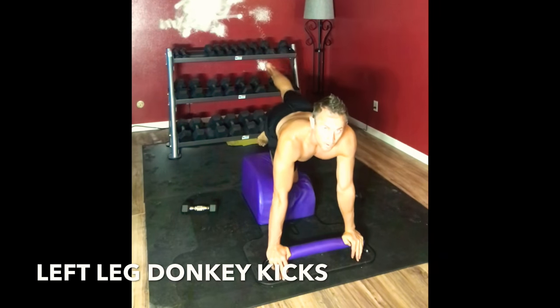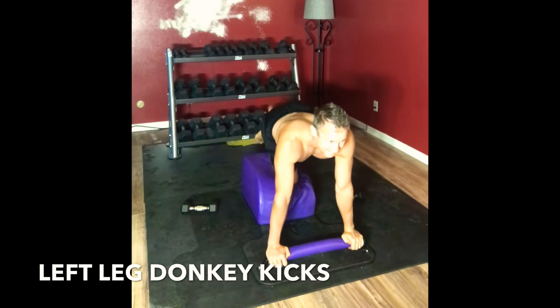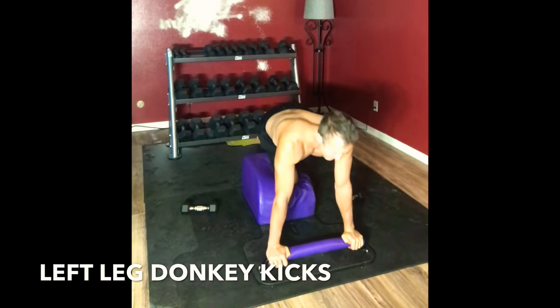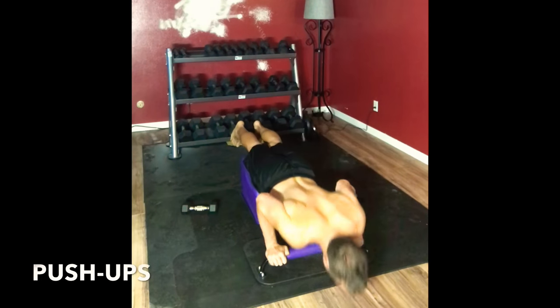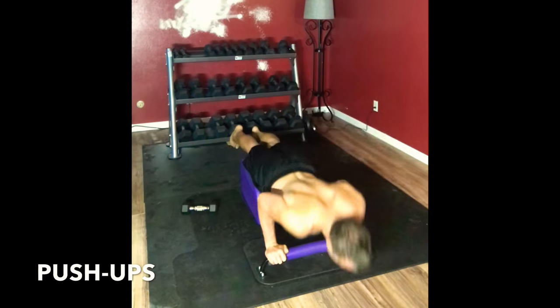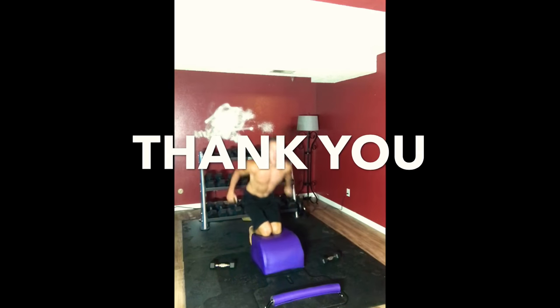This is today's Tabata — donkey kicks with push-ups. Working our glutes, working our lower back, working our triceps, strengthening our spine. Moving into our final set of push-ups. We're going to be here for four, three, two. And that's it for today's Tabata.